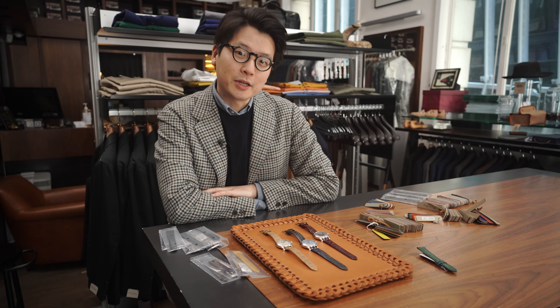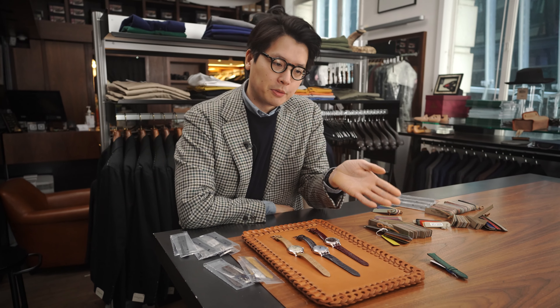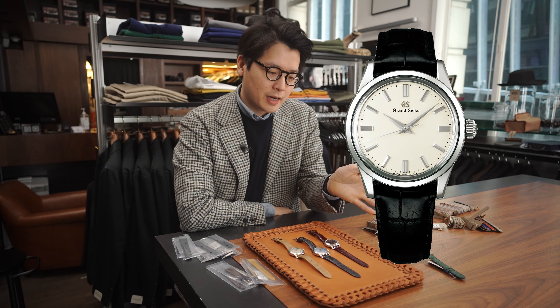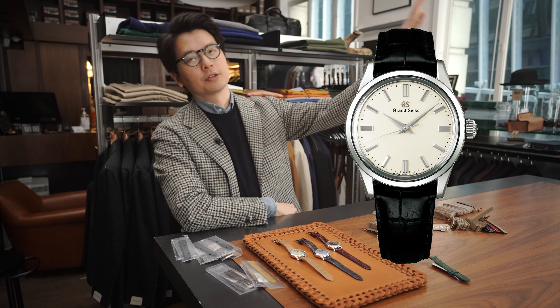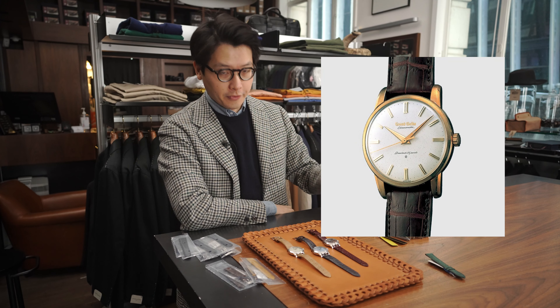Hi everybody, we're going to talk about some Grand Seikos today. Grand Seiko has this model, the SBGW231, and the 231 is kind of the great-grandson of the original Grand Seiko, which everyone charmingly refers to as the Grand Seiko First.